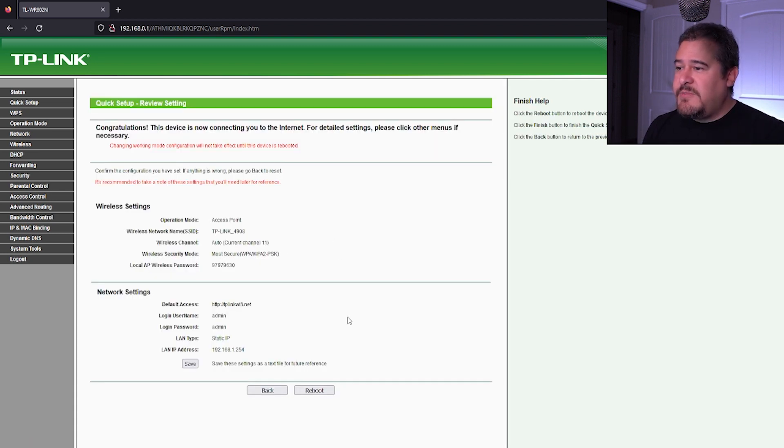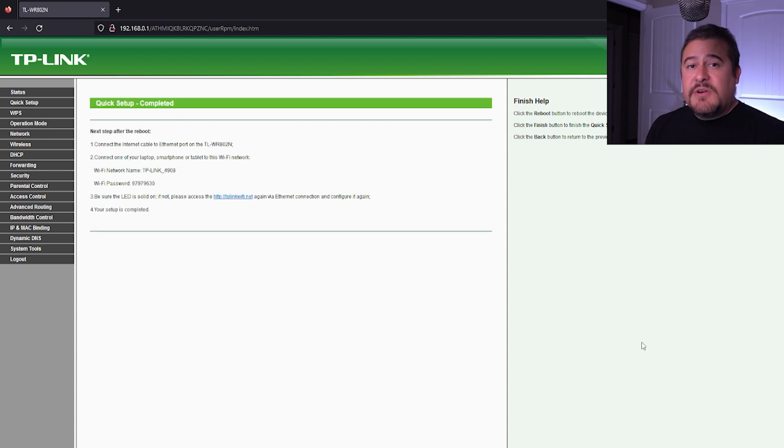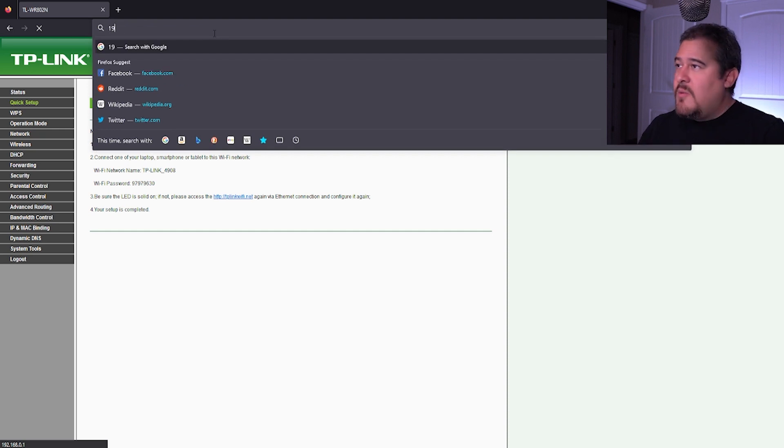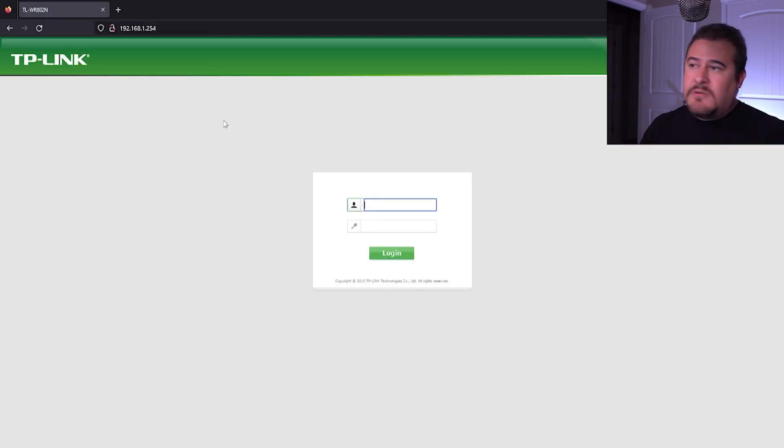Just an overview of what we're going to be doing. At this point, let's go ahead and reboot the router. Click OK. Router is rebooting, so let's let it do its thing. Alright, so it looks like I'm back online - it already connected back to the WiFi. Since we changed the IP address of the router, the old address of 192.168.0.1 will no longer work. The new IP address is going to be 192.168.1.254. Hit enter, and there we go - we're back online.